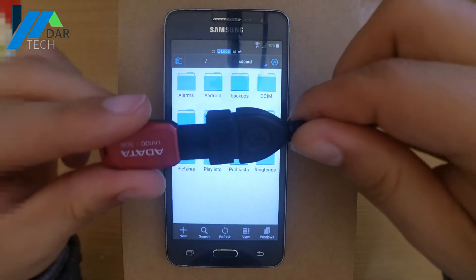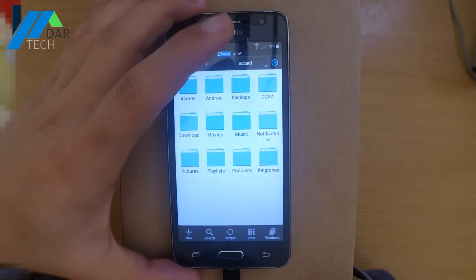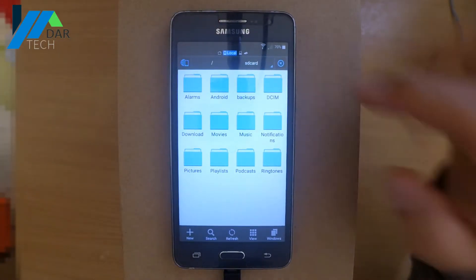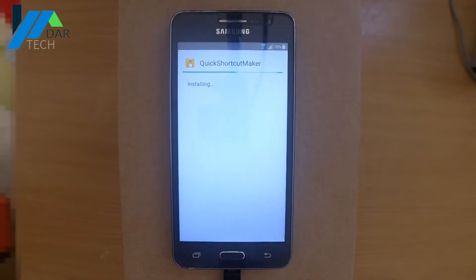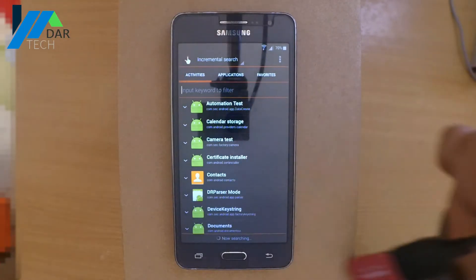Now plug the flash drive into the phone using the OTG cable. I lost some footage there but it's not a big deal — just install the Quick Shortcut application, then open it. Now you can remove the drive.